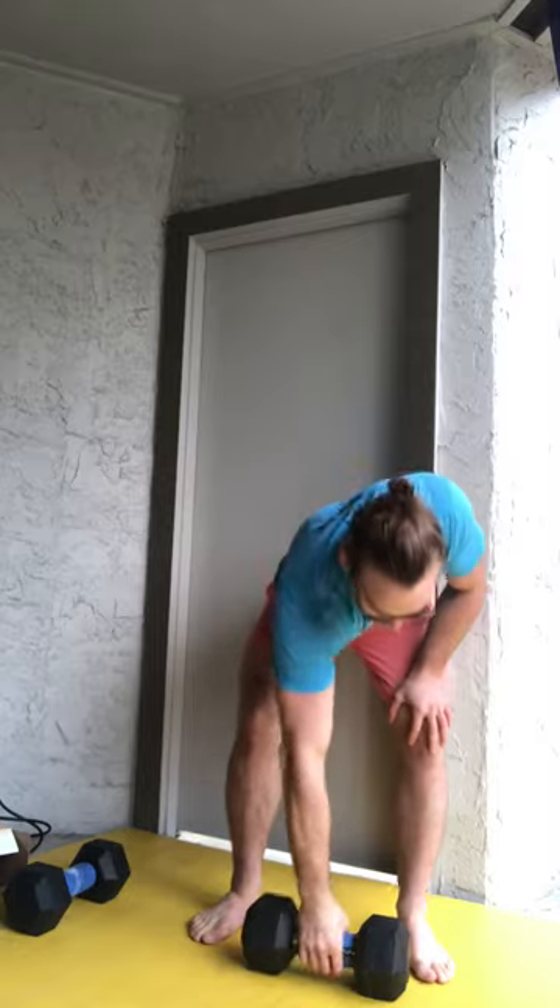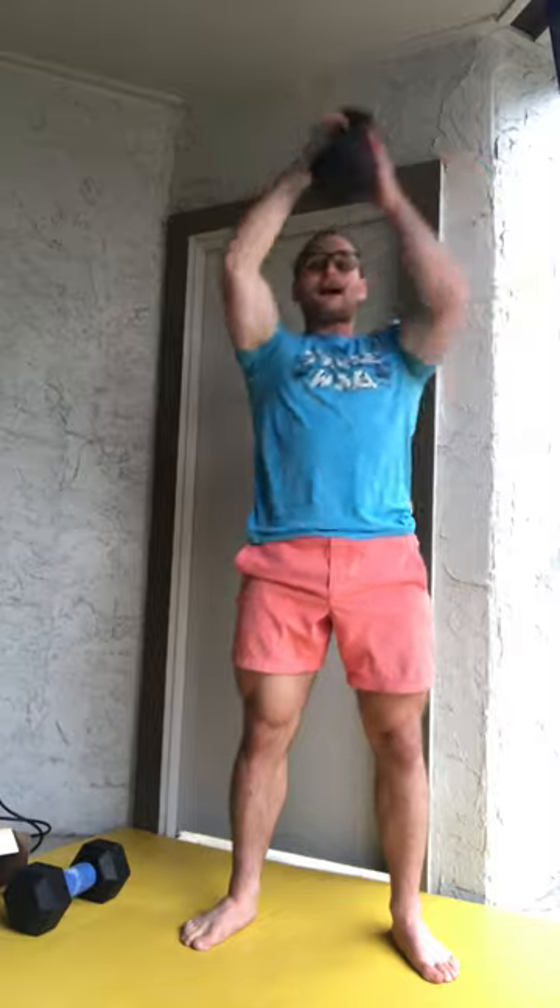You will see them put the dumbbell oriented parallel with their feet. Number one, it encourages that external rotation because my thumb is back. It's very hard to internally rotate my shoulder with my thumb back like this — it's almost impossible. So you know you're in a safe position if your thumb is back like this. You also get an added bonus because it's a little bit more efficient, meaning if we want to pass the dumbbell between our hands and go faster and more efficient, we have that option.